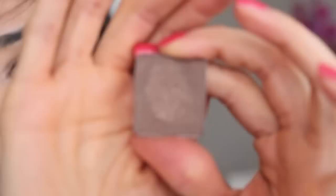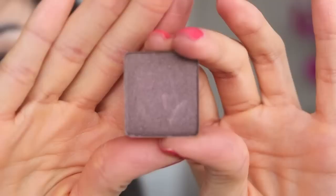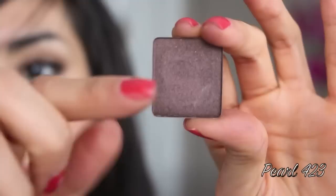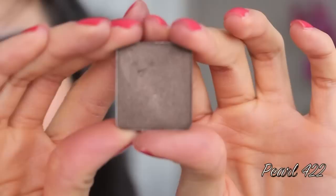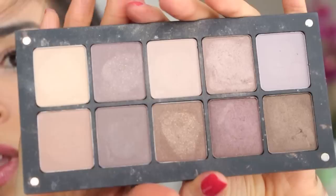This is Matte 344, this is Matte 359, this is Matte 343. And that is what that palette looks like.